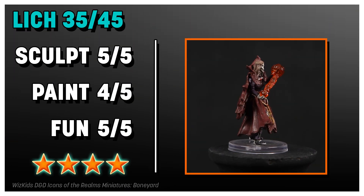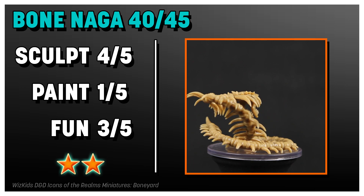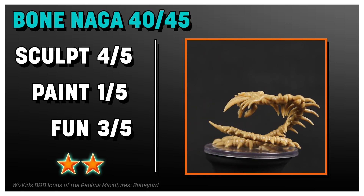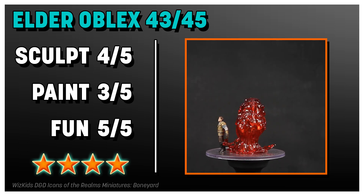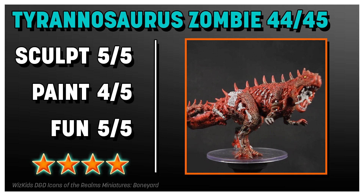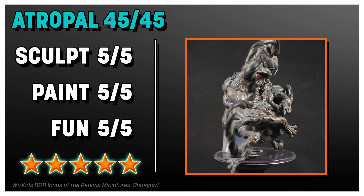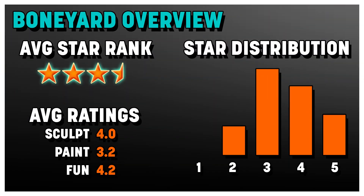And one more special shout out for the Elder Black Pudding. I love interactable minis so that you can hide creatures inside of there like it's absorbing them — just like the smaller black pudding. The large size black pudding I think is fantastic. I'd love to see more minis like this. Extra bonus shout out for the Tyrannosaurus zombie that has the actual zombies it can spit out from its stat block. That overall enjoyment of the set really shines through.